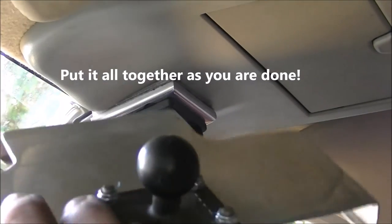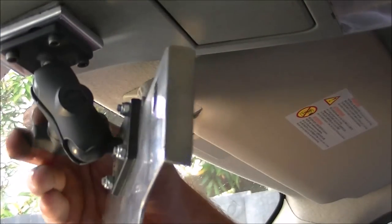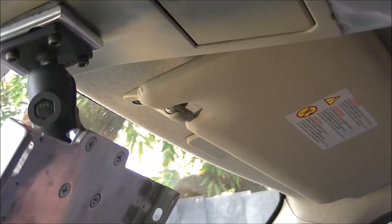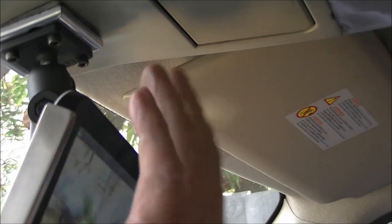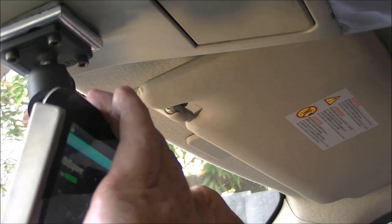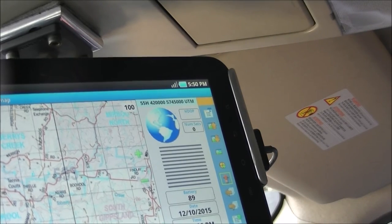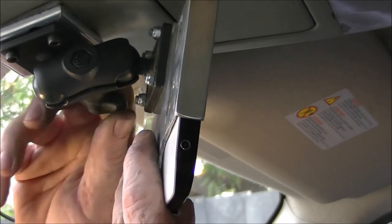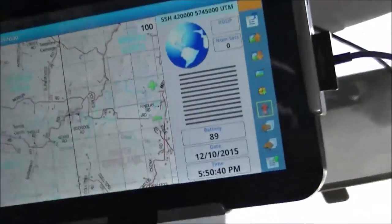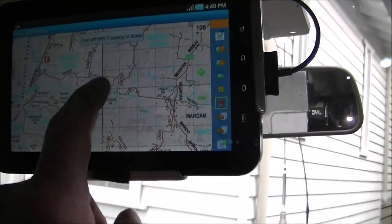Now we've got our bracket fitted to the balls. The next part is to get our GPS unit, slide that in, and plug the power in. We can fit it into place and lock it into place — it's solid. You can face it towards the driver. And there you can see the finished product. On the track it doesn't move at all — it's fixed solid to the roof mount — and then you can just adjust your screen from there.